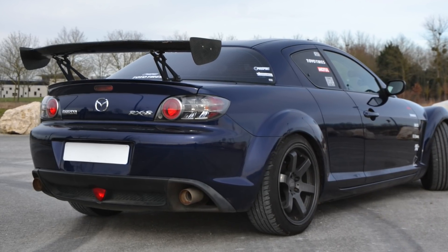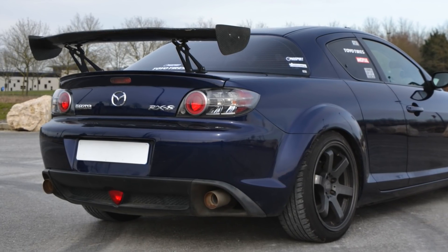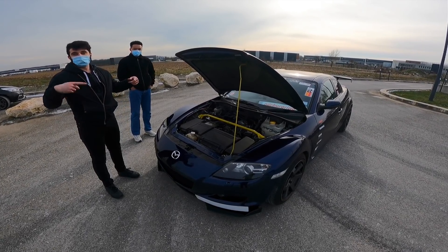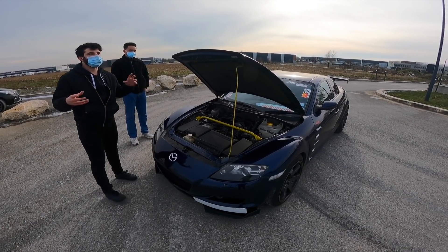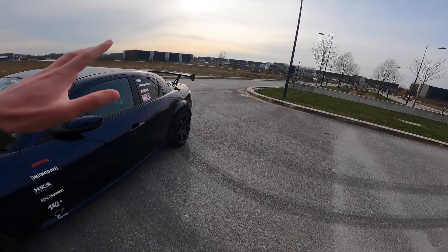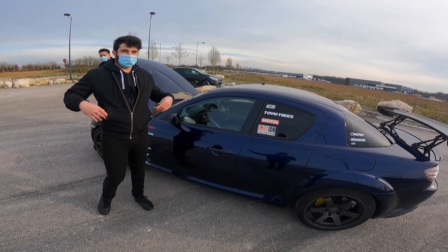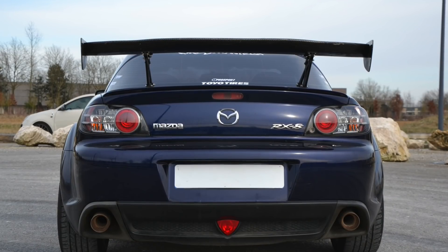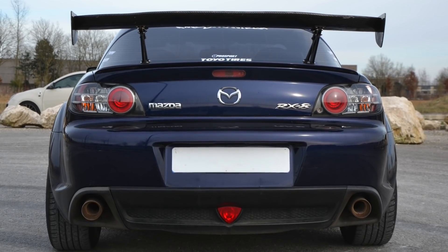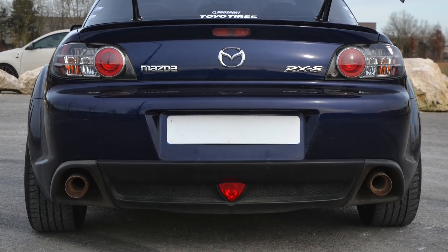Le problème c'est que beaucoup de voitures de drift en propulsion sont en pont ouvert. En drift, c'est un peu traître — on va surtout avoir une roue qui patine alors que l'autre ne patine pas trop. Sur la RX-8, il y a un autobloquant monté, mais il n'est pas super réactif, un peu trop faible pour le drift. L'autobloquant régule la motricité afin que les deux roues tournent en même temps, ce qui est un point positif par rapport au pont ouvert.